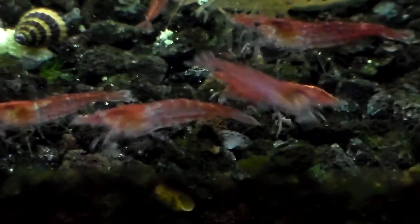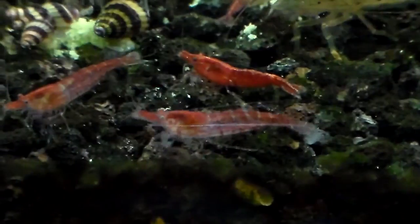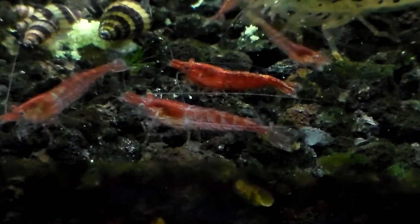I just want to show you guys something that as a shrimp keeper most people will notice. Here's a shrimp right here and you can see its eye is kind of white and milky.